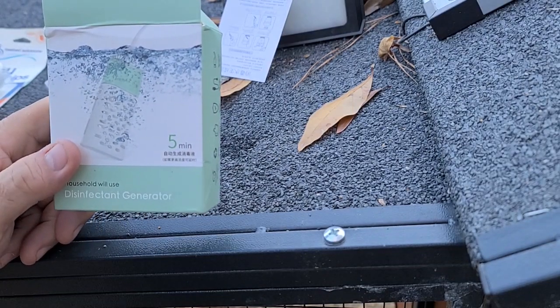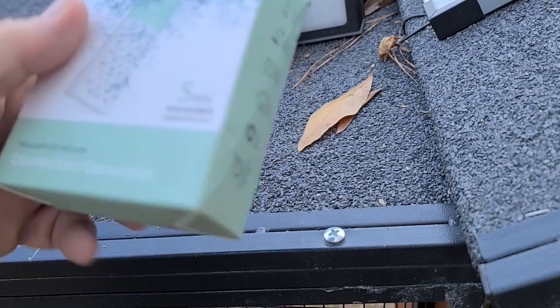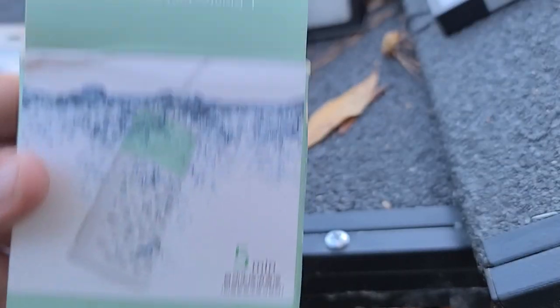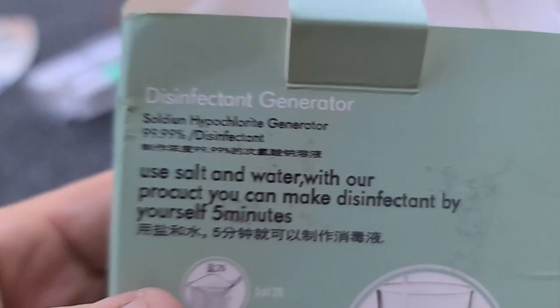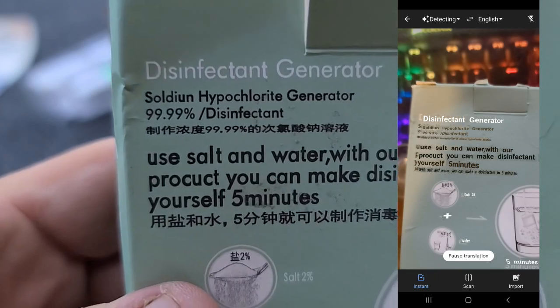Supposedly this can make chlorine — or they call it disinfectant. I got some translations here on the box with my phone, so I'll post those right next to it. It says five minutes it makes it. It says it makes almost a pure solution — 99 point something. Whatever it says there.